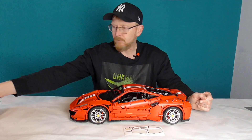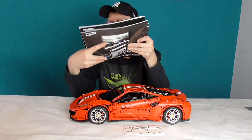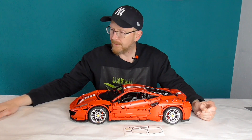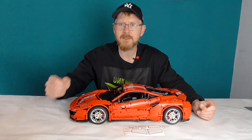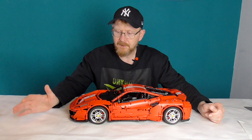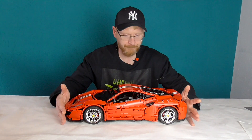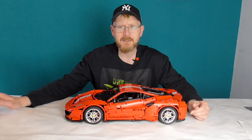Ich habe zwei, drei Sachen zu kritisieren. Das erste: sechs Anleitungshefte. Cada, das muss nicht sein. Macht zwei draus das nächste Mal. Wo ich die Anleitung aber super loben muss, ist, sie ist sehr ausführlich. Sie nimmt sich wirklich Zeit, möglichst genau zu zeigen, wo und wie ihr es anbringt. Wenn ihr euch konzentriert und gutes Licht habt, habt ihr mit dem Ding eigentlich keine Probleme beim Aufbau. Anleitung: sechs Hefte, aber sehr gut gemacht.